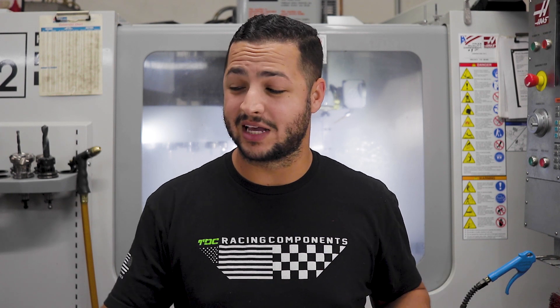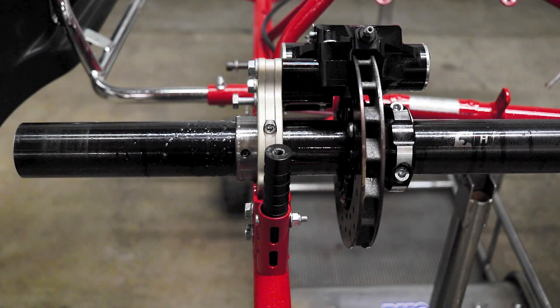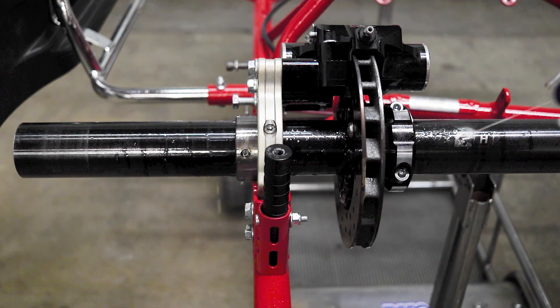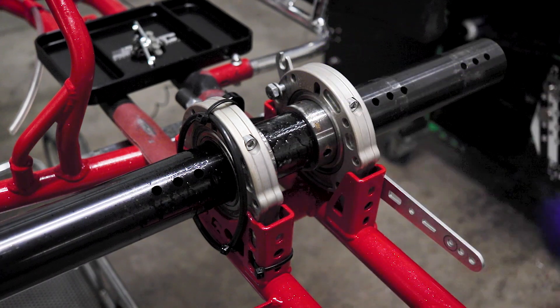One of my favorite things to use to lube up the axle and get it to slide out is WD-40. It's cheap, you can use it anywhere, it does a really good job, and it cleans off easily. You're gonna want to spray it around the bearings and then around the brake hub. Don't worry about necessarily getting it on the brake rotor itself — we'll take care of that later, but it really helps get everything sliding out.